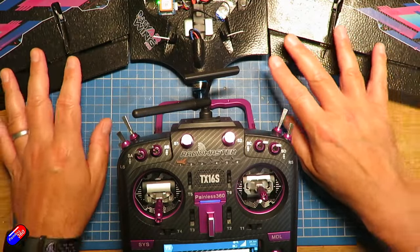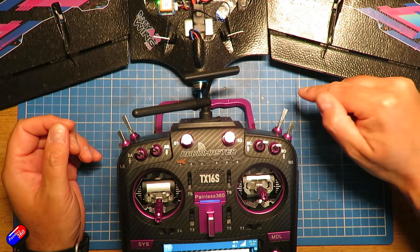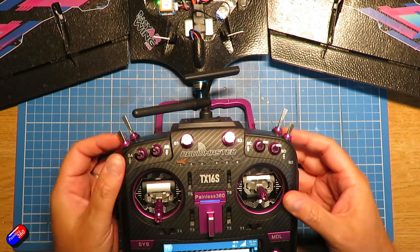However, when you go into something like angle, horizon, or even acro, the control surface is not being controlled by you directly. Although you have an element of input, the control surface is actually being controlled by the flight controller. This time it's not only doing things like adding the expo and doing the mixing — there's this thing called a PIF loop or PIF-D loop, which stands for proportional, integral, and feed forward. So there are multiple things controlling the control surface. Sat on the bench with no movement at all, only one of those three things is actually affecting the control surface, and that is the input from your sticks.